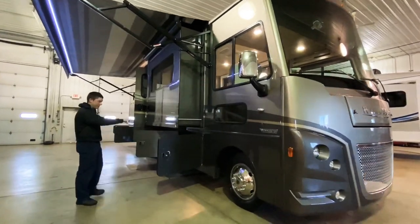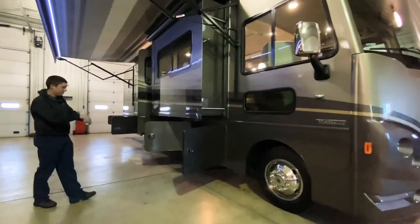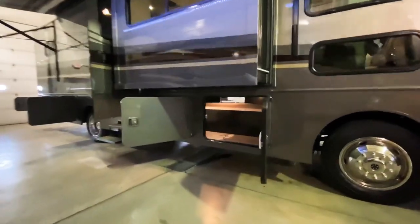Right off the bat here in the front on the passenger side, we have two storage compartments. They are both pass-through storage compartments — they go all the way through to the other side of the motorhome.